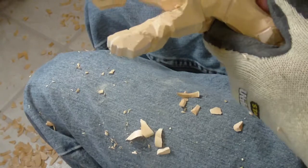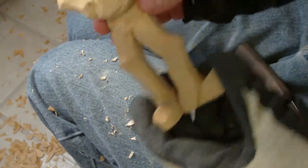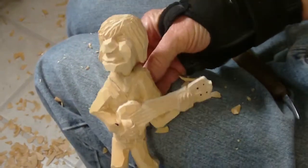Let me tell you what we're going to do — I'm just about out of time. So I'm going to go ahead and wet him and everything like that, and I'll be back. There's our little piece.